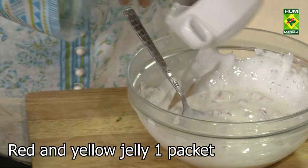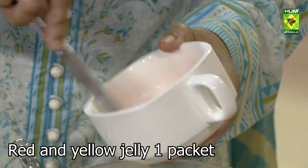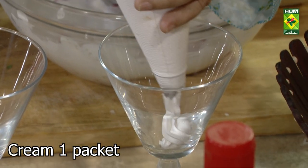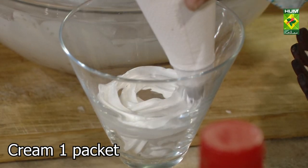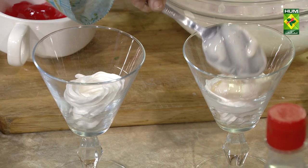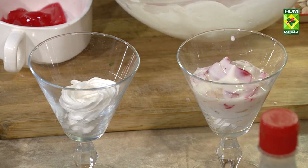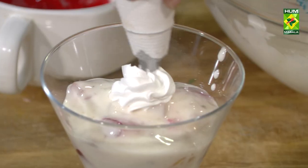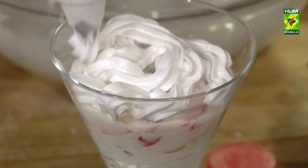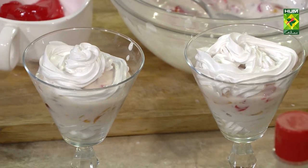Now let's put the jelly together. Fill it in this way. Then fill it in, and add the jelly in the middle.